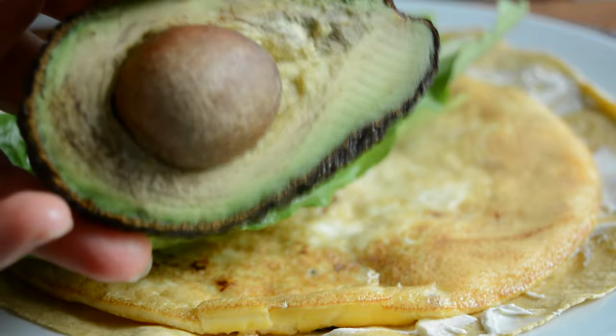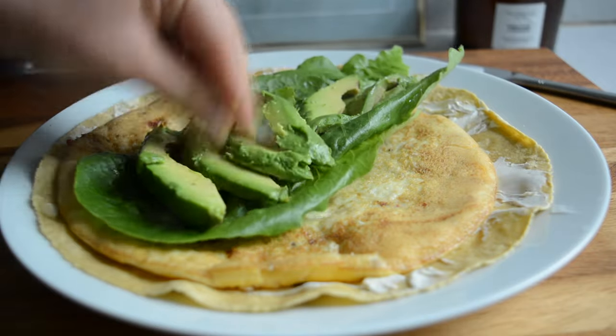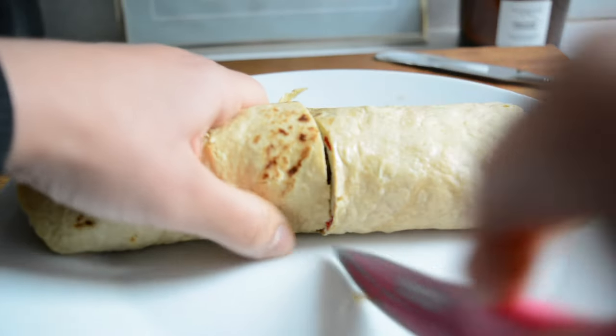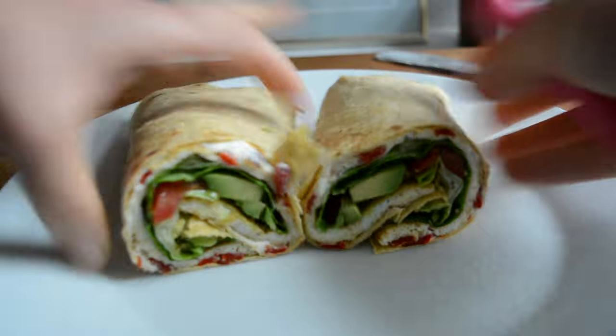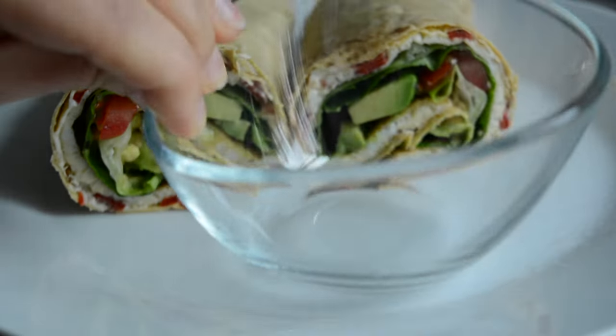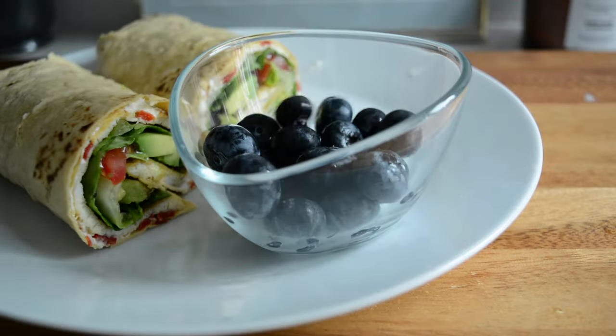I also added half an avocado and a few chopped up baby tomatoes. I then did my best to roll up the wrap but this is a gluten-free wrap so the odds were against me, but it held together for a bit and it was honestly so delicious. I then served a little bowl of blueberries as I was also craving some fruit, and that was breakfast.